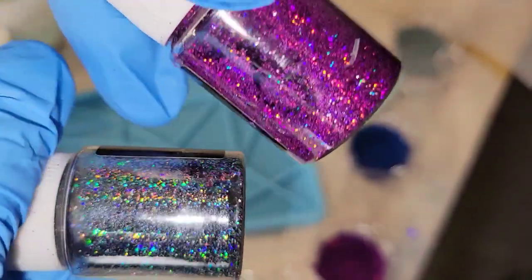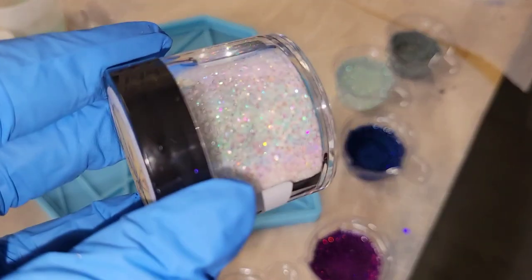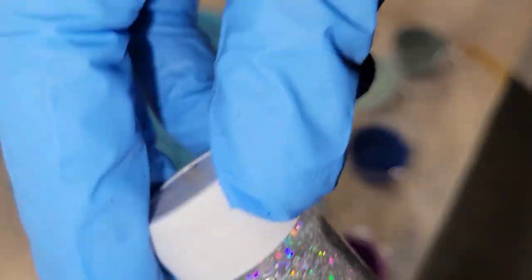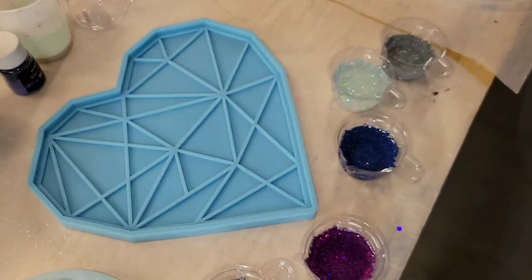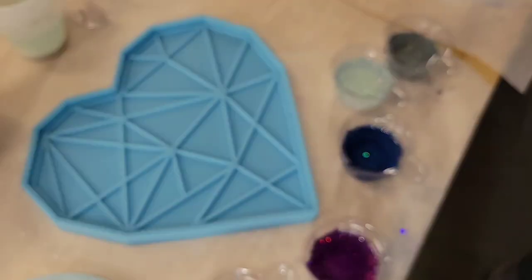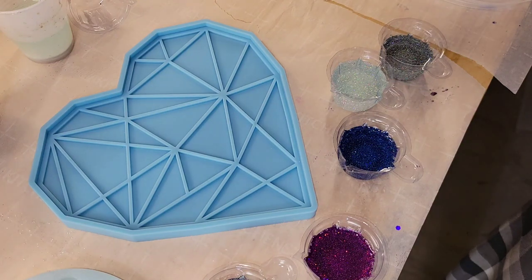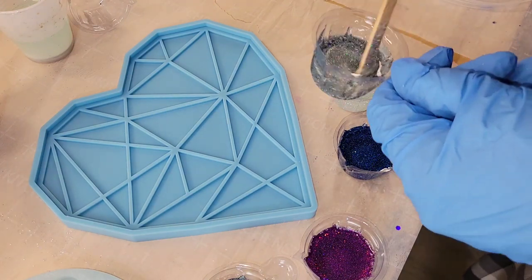Hi everyone, it's Tish with Naptime Creations. Welcome back to my channel, or welcome if you're new — don't forget to subscribe. It's free and it'll help me out a lot, so hit that subscribe button. Today we're going to be making a resin tray in this gorgeous geometric shape heart mold. Let's jump in and get started.